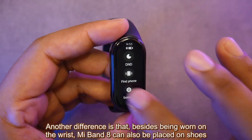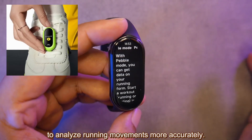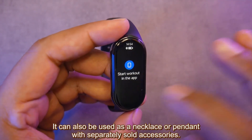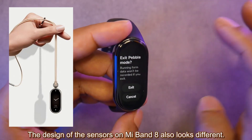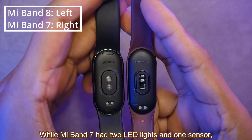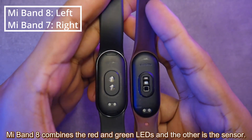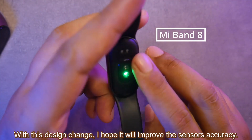Another difference is that besides being worn on the wrist, Mi Band 8 can also be placed on shoes to analyze running movements more accurately — we will test this feature later. It can also be used as a necklace or pendant with separately sold accessories. The design of the sensors on Mi Band 8 also looks different. While Mi Band 7 had two LED lights and one sensor, Mi Band 8 combines the red and green LEDs, with the other being the sensor. I hope this design change will improve sensor accuracy.